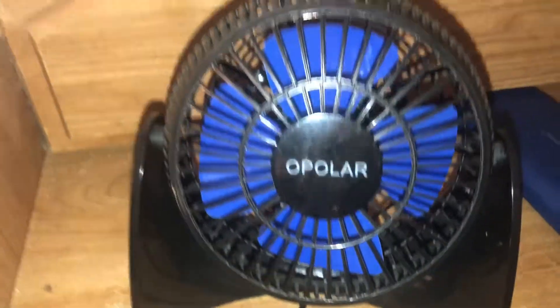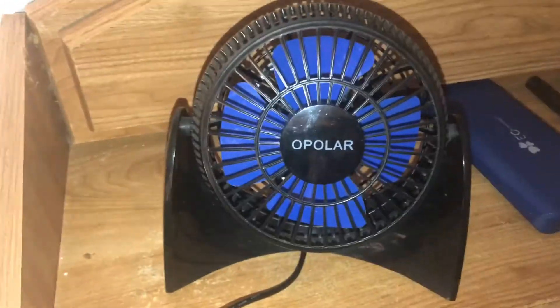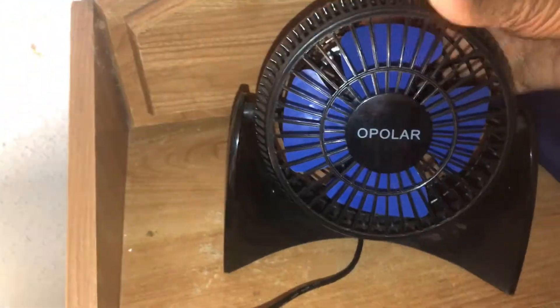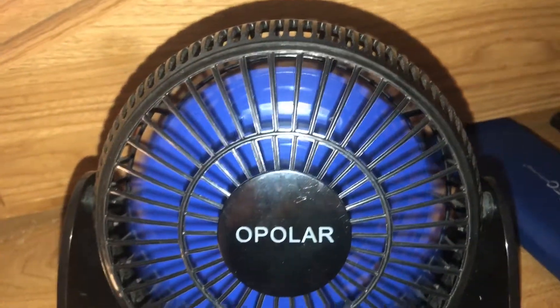Here is a Polar fan that I got two years ago in 2017. So let's go ahead and run it. It has royal blue blades and two speeds. This is high speed.